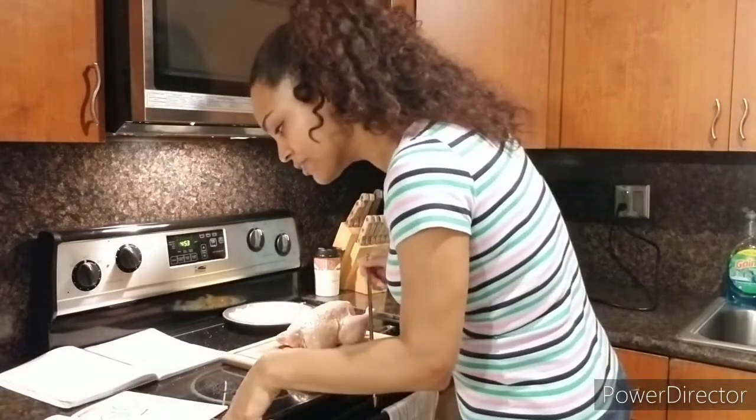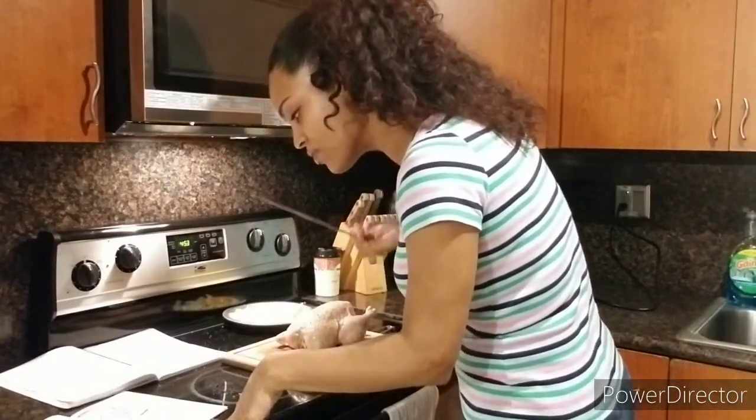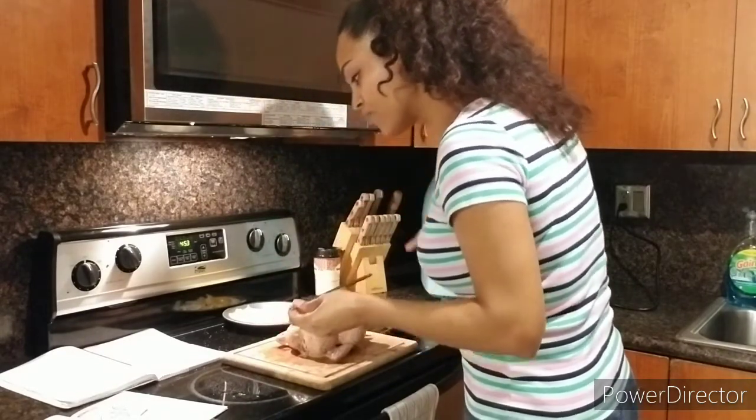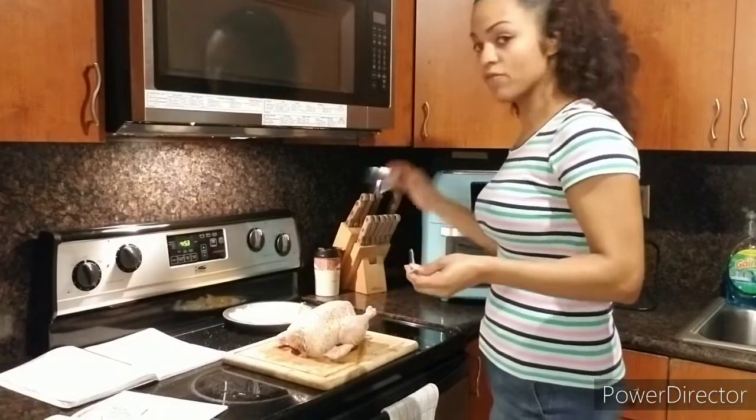Very simple instructions: slide the rotisserie shaft — which is this — through the meat, and secure the meat with the two rotisserie forks.